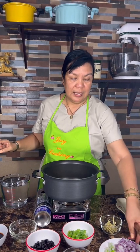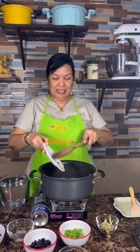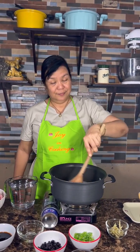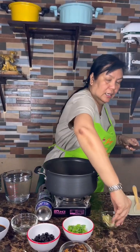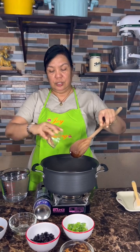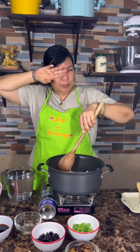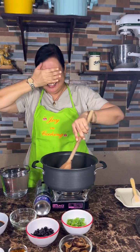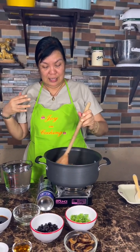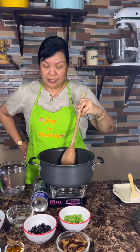The first thing I will do is sauté all of this. I will add in our ginger — this is about two tablespoons of ginger. My eyes become watery because of the onions! Now they are all wilted and cooked already.